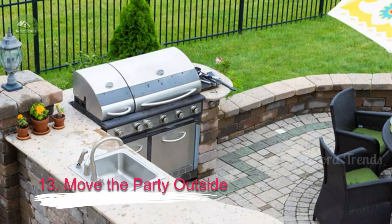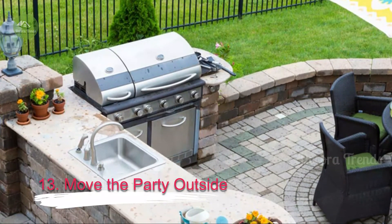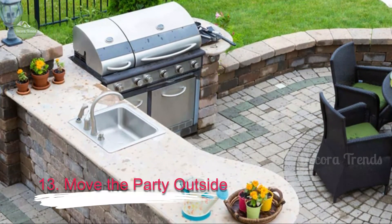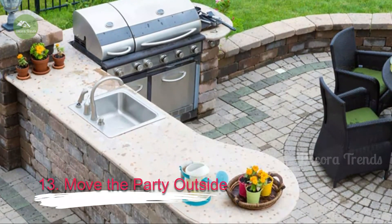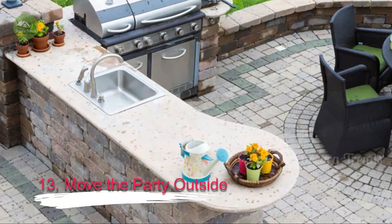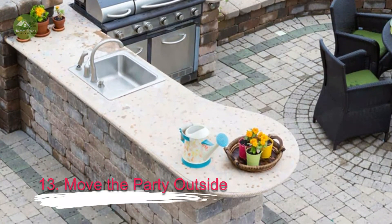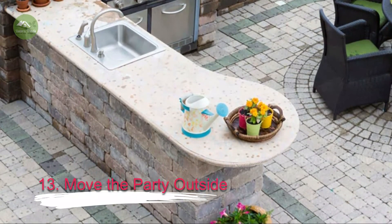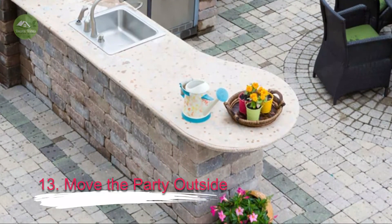13. Move the Party Outside. If your weather is decent most of the year, consider an outdoor bar. Typically, outdoor home bars are built close to the house for easier access to indoor amenities. Incorporate the bar into your deck or patio and make sure it gets plenty of shade. If you'd rather not build a permanent structure, consider a bar on wheels.